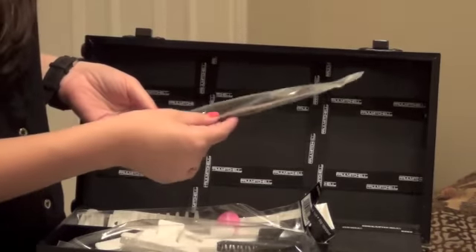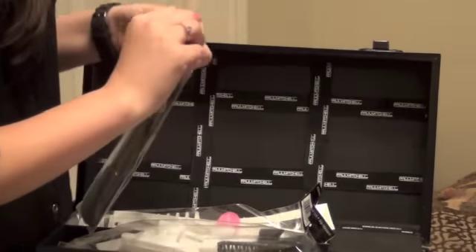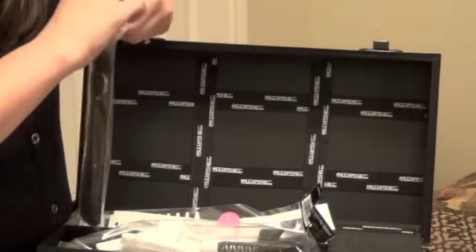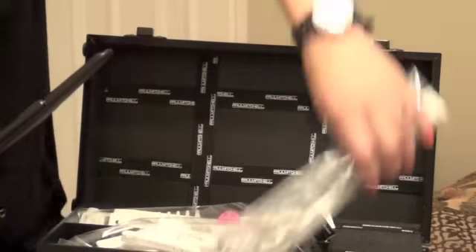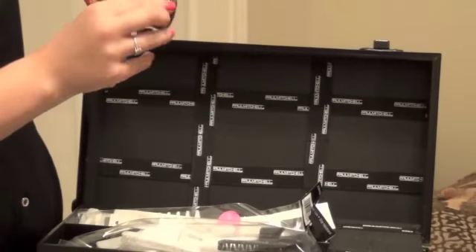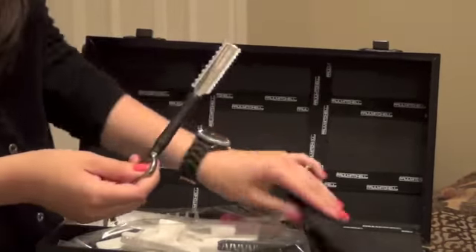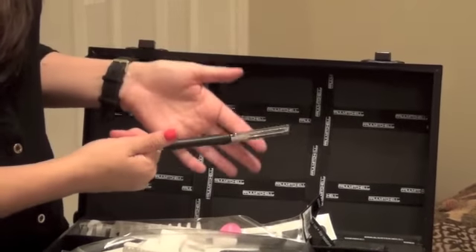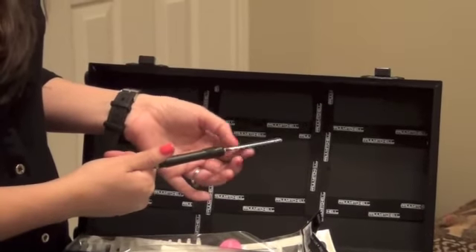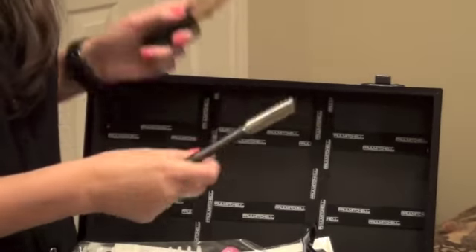And then we have here — I think these are shears for thinning or something. Let me take these out and see what they really look like. Oh, it has a little button on it. This is nice too, it's like leather. So I guess I don't really know how to use this at all, but I will learn. It's very spinny.